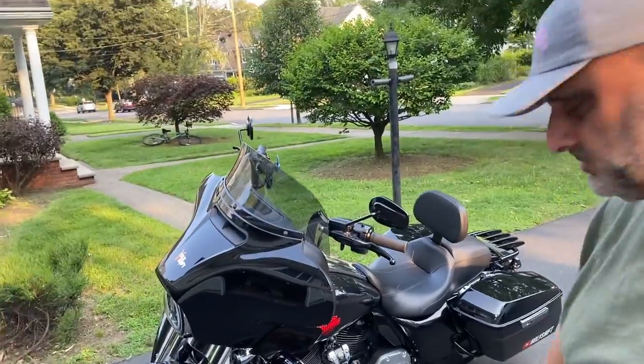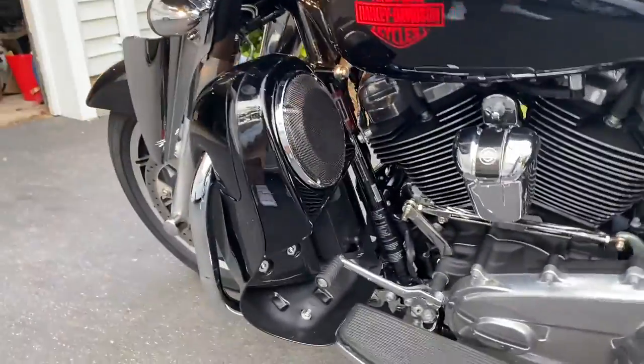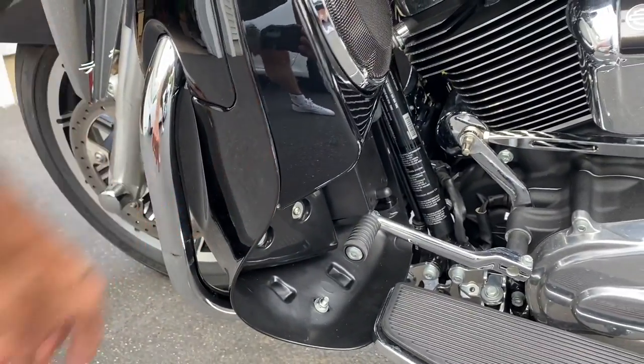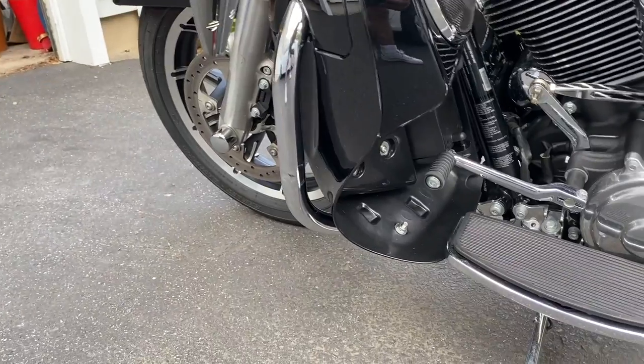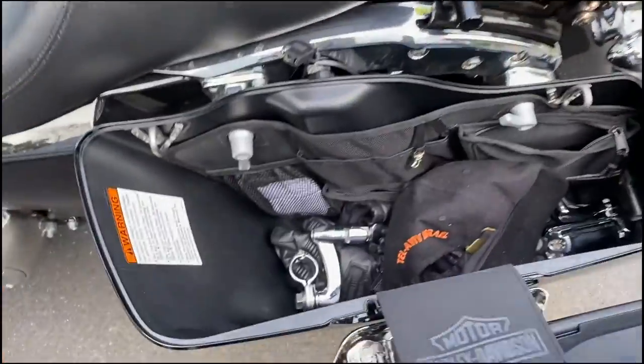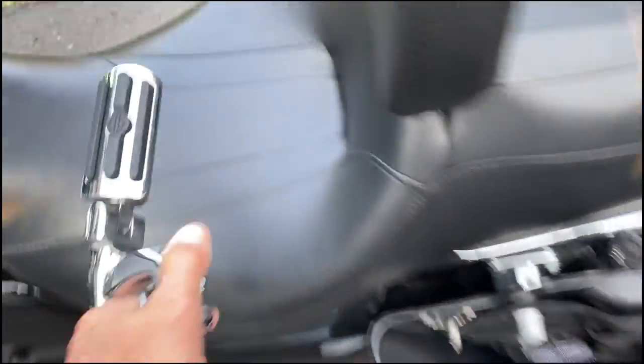Anyway, I got the other bike out. As you've seen in the previous video, I installed the lowers, and to get them on I had to take the highway pegs off for the install. Now we're gonna put them back on. I left them over here at John's. It looks like it fits — it's only the bolt that's probably going to be problematic to get to with a wrench. So let's check it out.